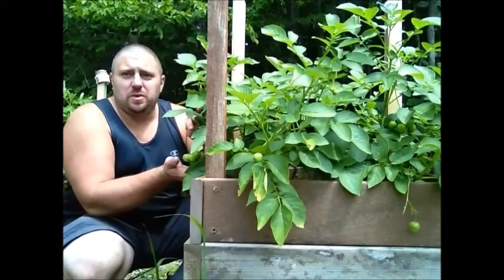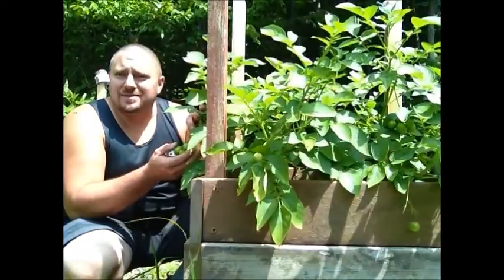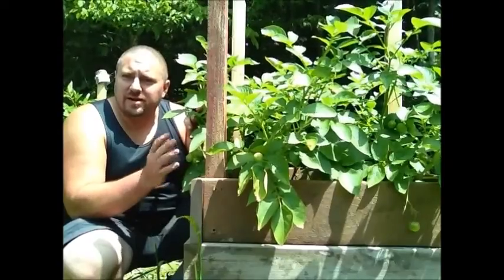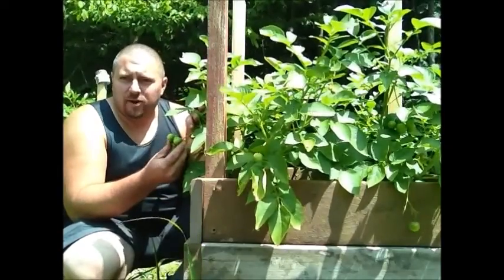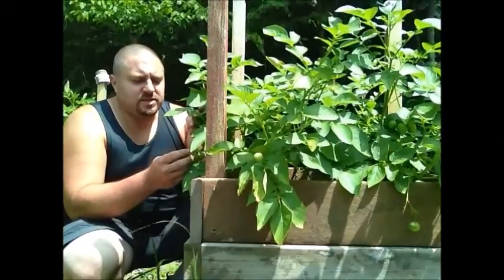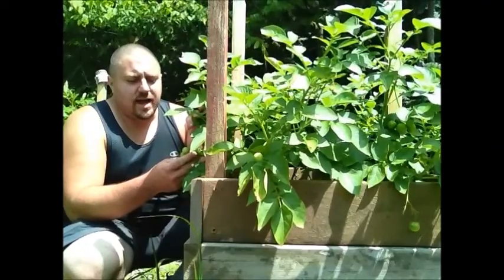These potato plants have what look like tomatoes growing off of them. They're not tomatoes — even though potatoes and tomato plants are near the same in structure, these are not edible. They're poisonous, so don't eat them.